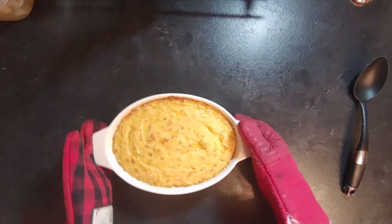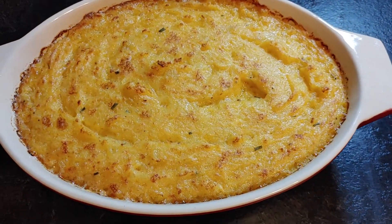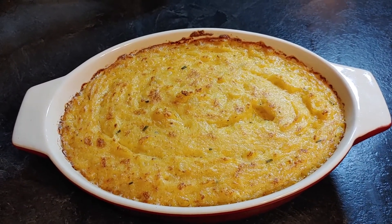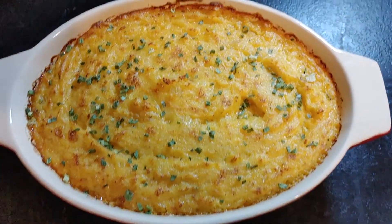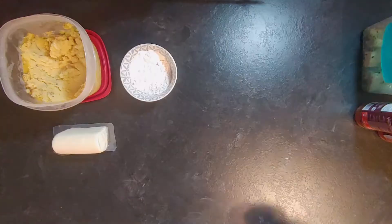Bake until it's puffy and golden brown. You can add some chives on top like I did, and you serve it with whatever you want to eat potatoes with. Since I had so much potato left over, I decided to do another recipe, because this recipe made a lot of leftovers.